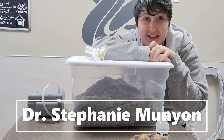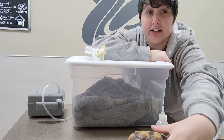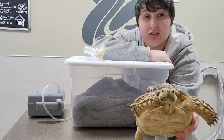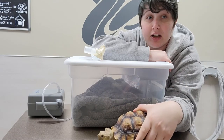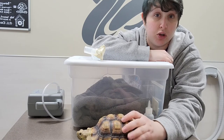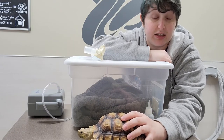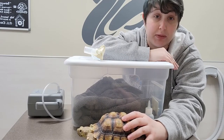Hi, this is Dr. Munyan with Exotic Vet Care, and I'm going to show you how to nebulize your pet today. Our assistant for this one is going to be Rose the sulcata tortoise. We oftentimes have to nebulize patients for upper or lower respiratory disease to get the medication directly penetrating to the site rather than circulating through the body.